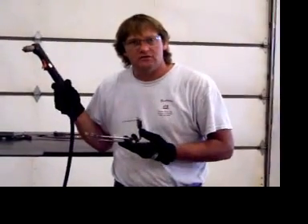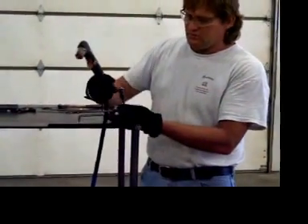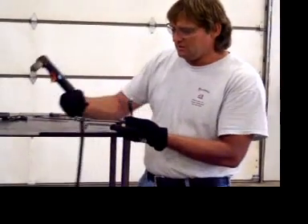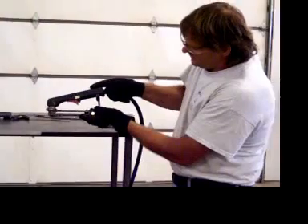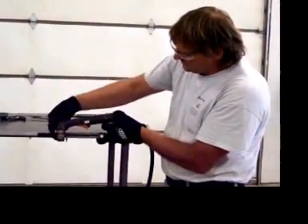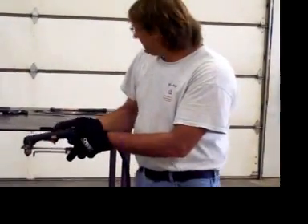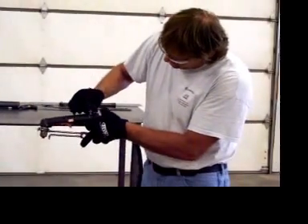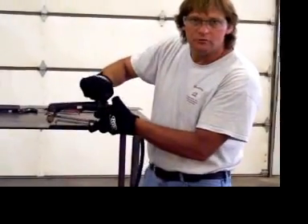I will now proceed to install the fixture onto the handle. I have already removed a bolt from the back saddle clamp and loosened the bolts on the front saddle clamp. Now I will slide the handle into the back saddle clamp and the front saddle clamp, and I will put the cap of the back saddle clamp over the top of the handle and reinstall the bolt that I previously removed.